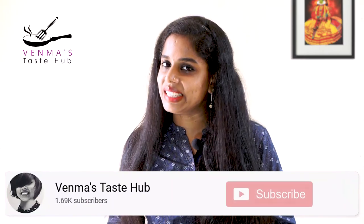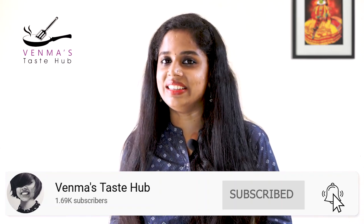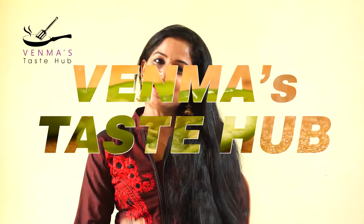It is very good for everyone. If you like this video, please subscribe. Please like this video. Let's go to the video.